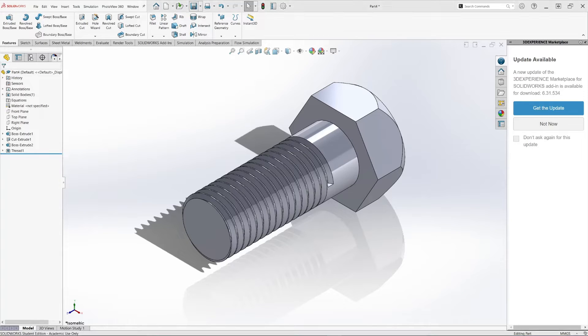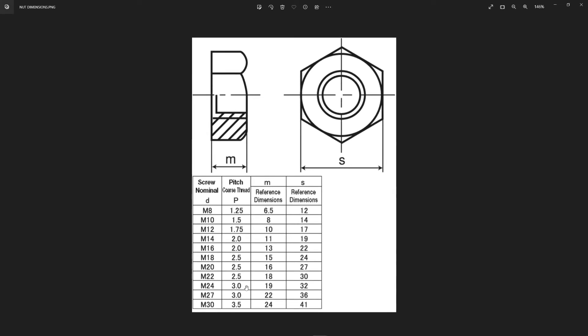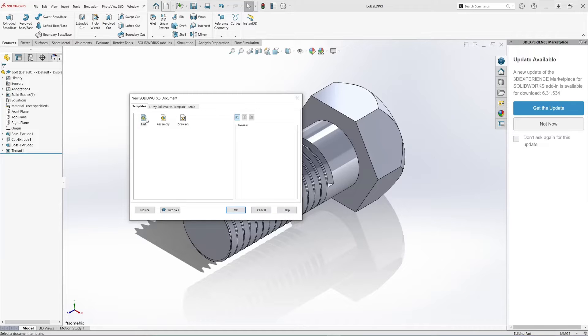We can save this and just call it 'Bolt'. Now let's create the nut. For the nut, we have another set of requirements. The nut is going to be similar to the bolt head. For M20, the S dimension is 27 millimeters, and the thickness is 16 millimeters.